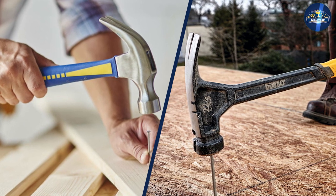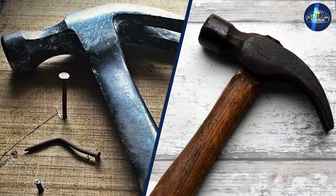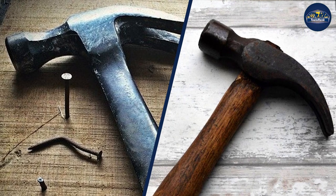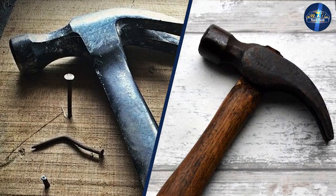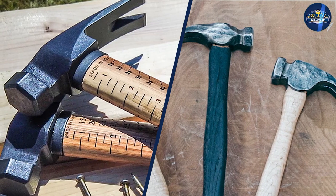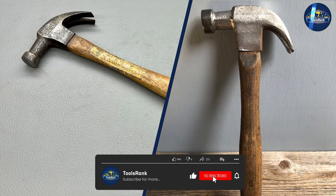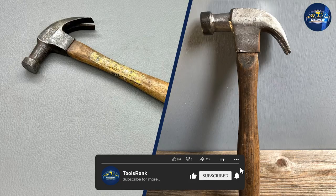Overall, if you could only buy one, we would choose a claw hammer. It's a versatile tool that can be used for big and small projects, and it's less likely to damage your work. Let us know in the comments which one impresses you the most, and don't forget to share and subscribe to our channel for further video notifications.